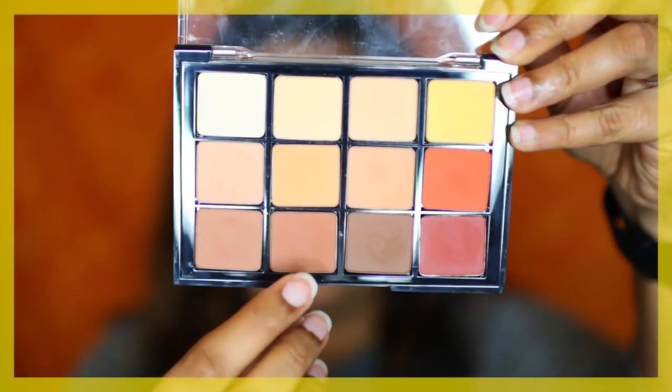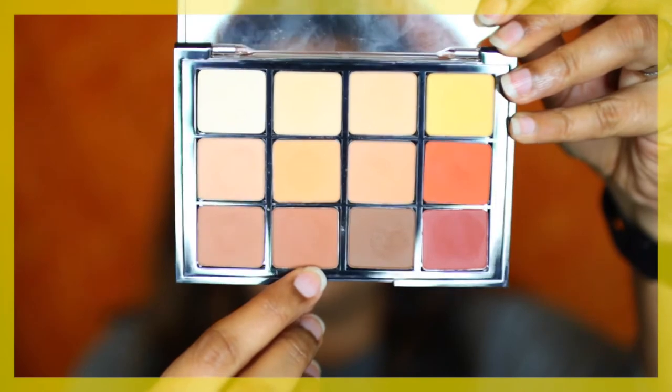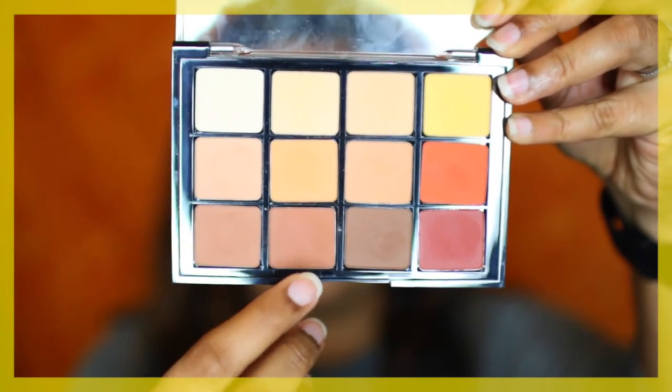You also need a beige cream-toned eyeshadow close to your skin tone, and then a black eyeshadow for the liner. I'm going to use this warm brown shade from the Warm Matte Palette by Viseart to warm up my crease. You can see how easily it blends out — partly because the Viseart eyeshadows are great, but also because we put in that translucent powder first.